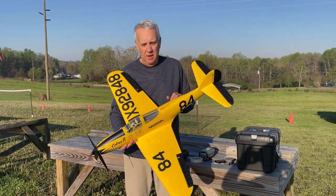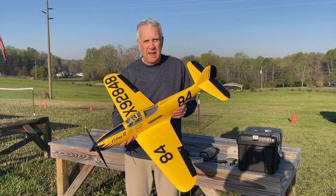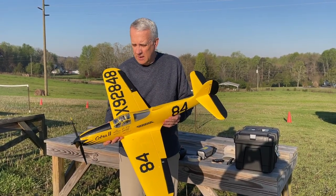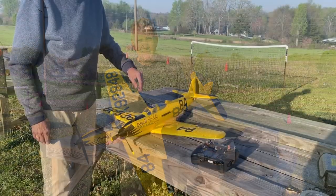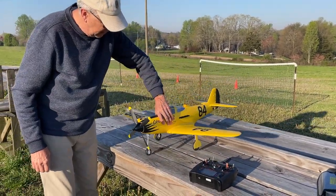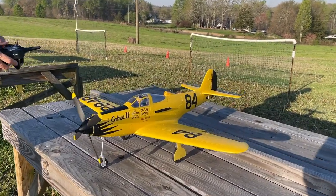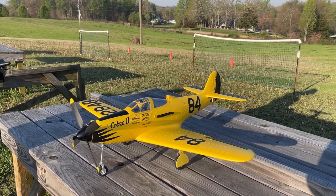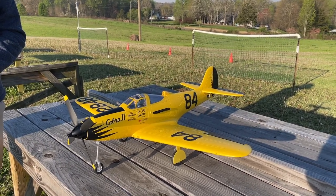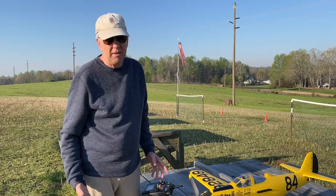We're out at the field for the test flight — just a beautiful day. This model was delivered Tuesday afternoon and it's Thursday morning, so it went together quickly. We connect the battery, then do a flight control check: elevator up and down, rudder left and right, ailerons left and right in the correct direction, and the motor does work. Now we'll take it for a test flight.